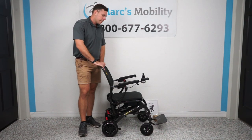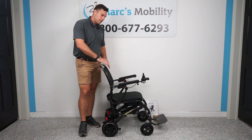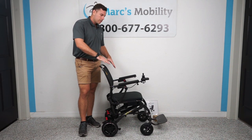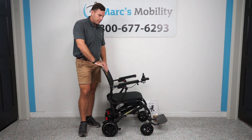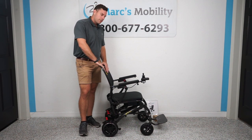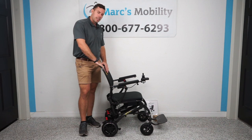This is the Cricut, the GP302 by Golden Technologies. This is one of the lightest folding power chairs on the market. The total weight of this unit is 38 and a half pounds with the battery pack in. It's a game changer in the industry. This unit has a 300 pound weight capacity and goes up to nine miles on a full charge at 3.7 miles per hour.